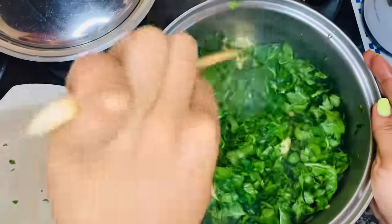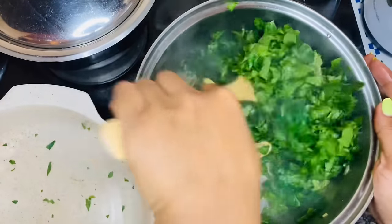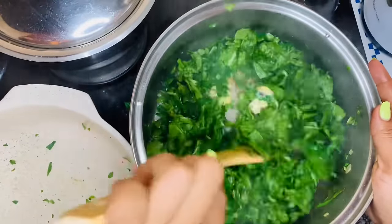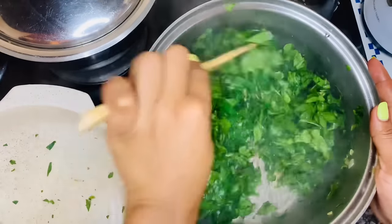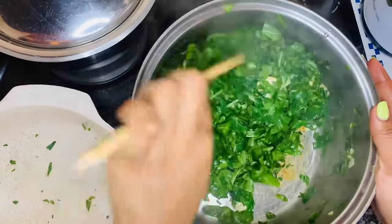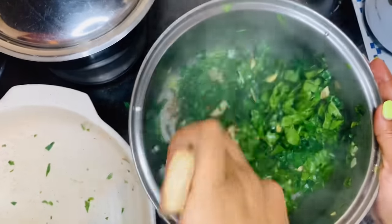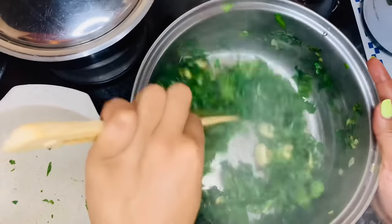So just mix your spinach in with your mushrooms, mix everything together, and lower your heat to a medium low. It's already starting to wilt as I'm stirring it. Spinach is the biggest scam there is — just stir your spinach, scrape your pot, work it.